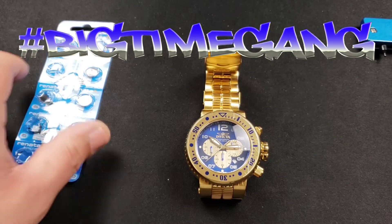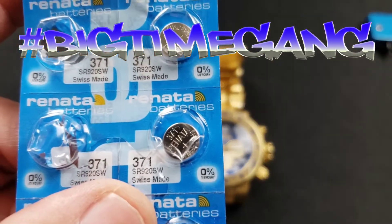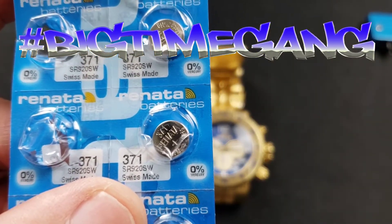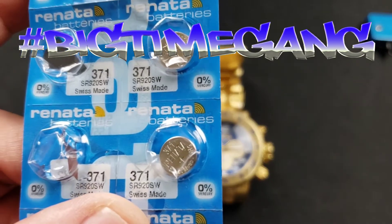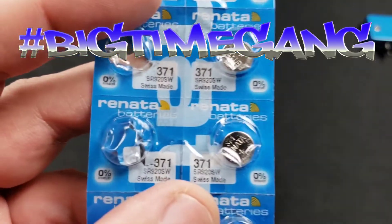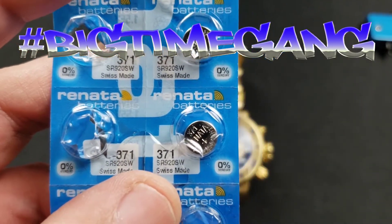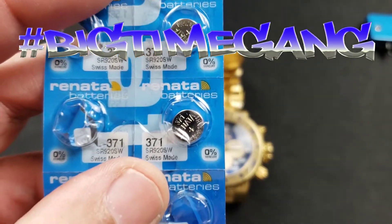This takes a Renata 371. You can use whatever brand you want — I prefer Renata, and that's what I use for about 99.9% of my quartz watches. The only time I use something else is when I cannot find a Renata in that battery size. So after the intro, we'll start changing this battery.